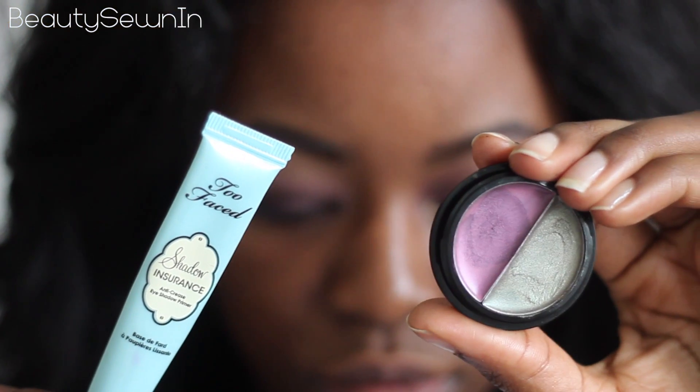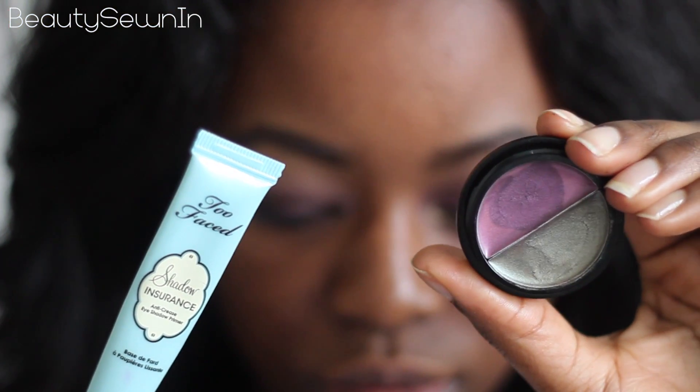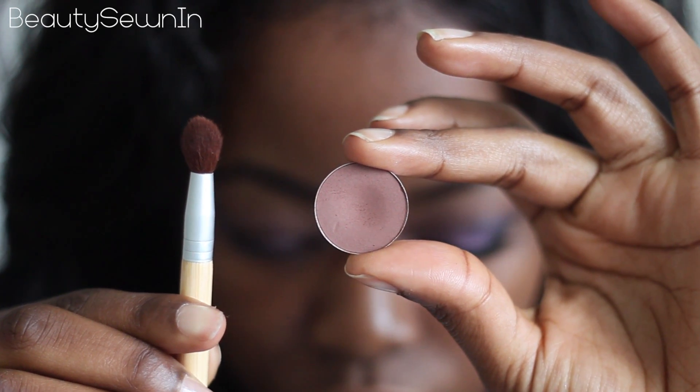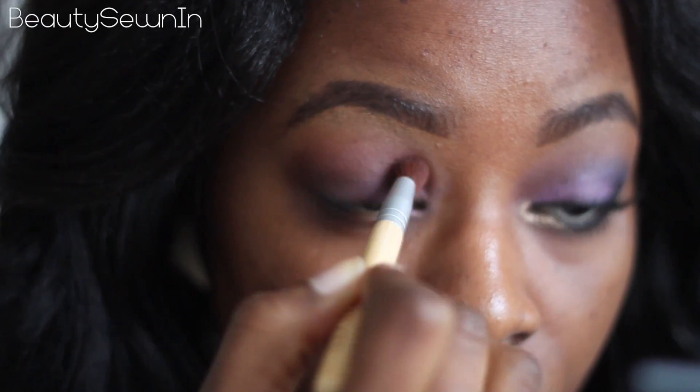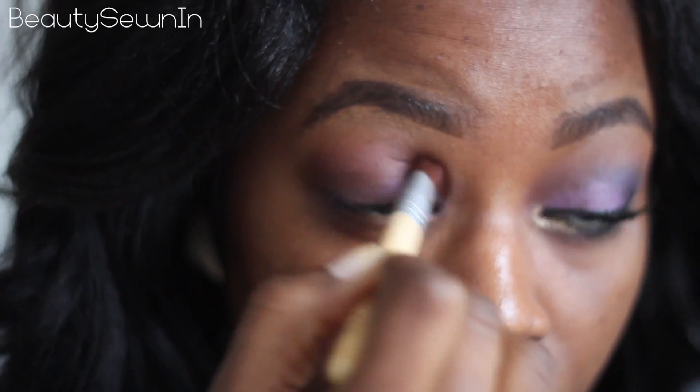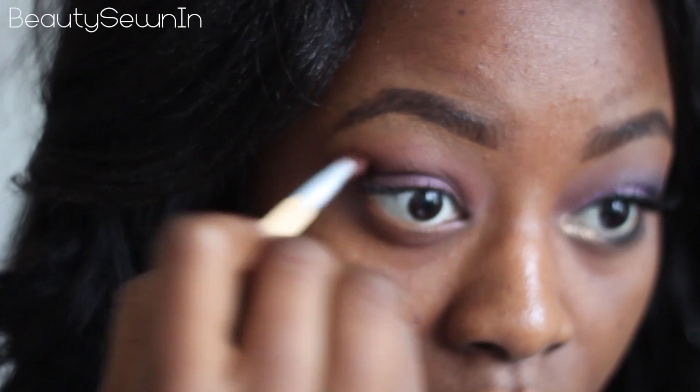I primed my eye with Too Faced Shadow Insurance and used a purple cream shadow from e.l.f. as a base. I'm taking matte swiss chocolate and running it through my crease. This not only helps to create depth but also helps when it comes to blending out any colours I'll be using on the eye later on.